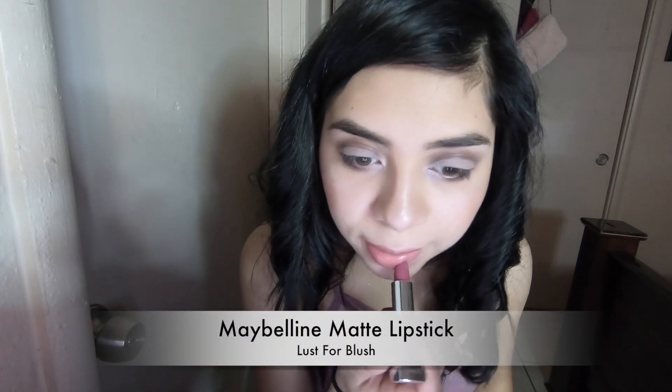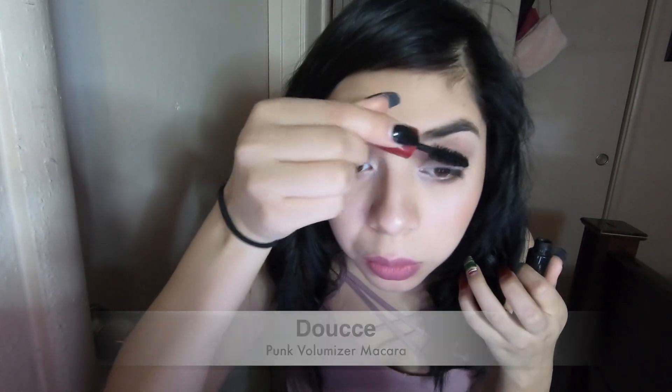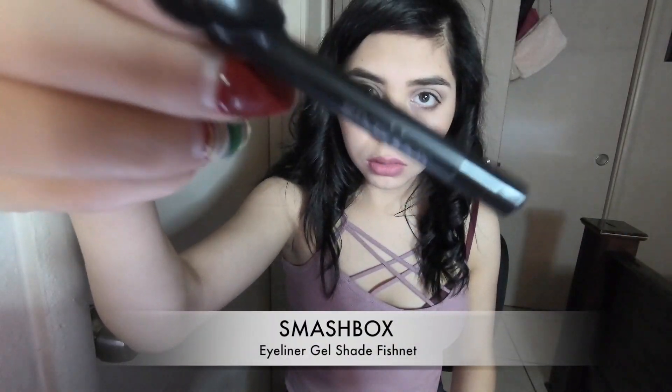These are by far my favorite lippies in the whole entire world. This is one of my favorite mascaras — it is so darn good. It leaves your lashes very, very long; it just depends how much you layer. Go ahead and underline your waterline.